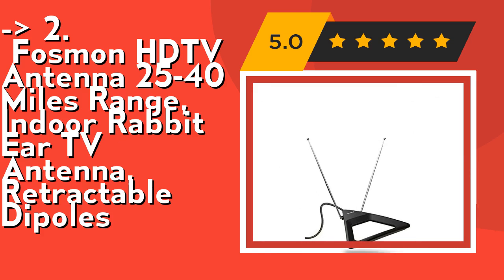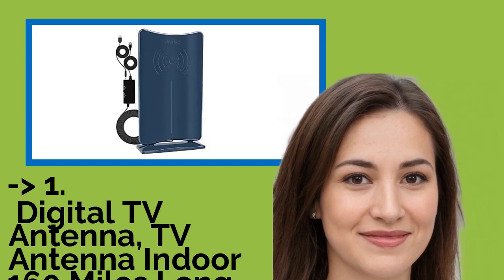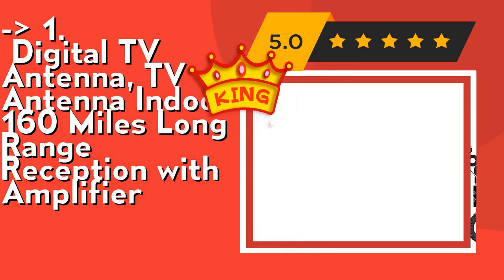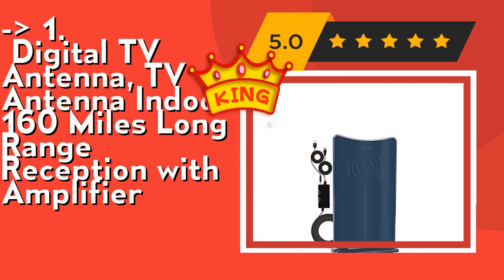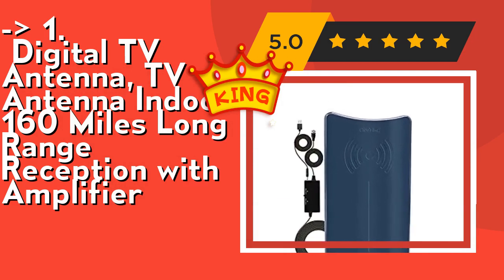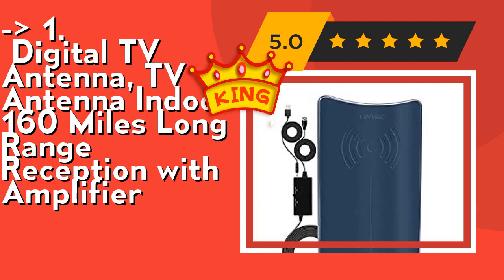And here is our best of the best, the number one product: the Digital TV Antenna, 160 miles long range reception with amplifier and 360 multi-directional reception signals. This digital TV antenna supports 4K and 1080p high definition channels. Built with the 2019 newest generation Smartic chip, it comes with a powerful signal booster and receives signals in 360 degrees in all directions.